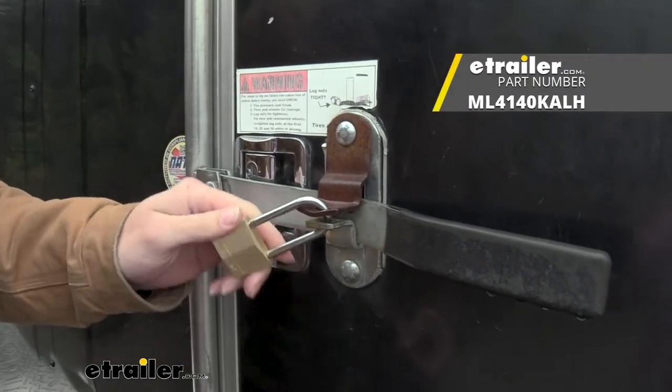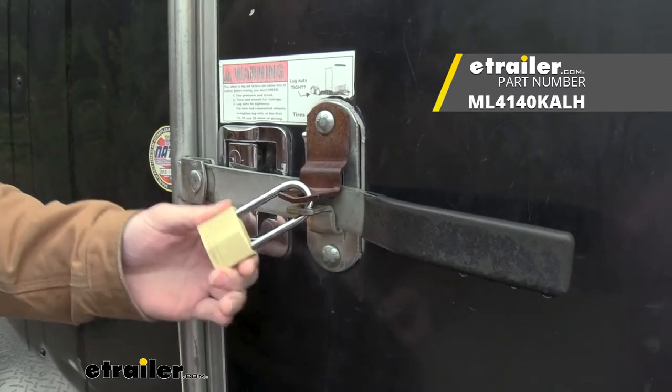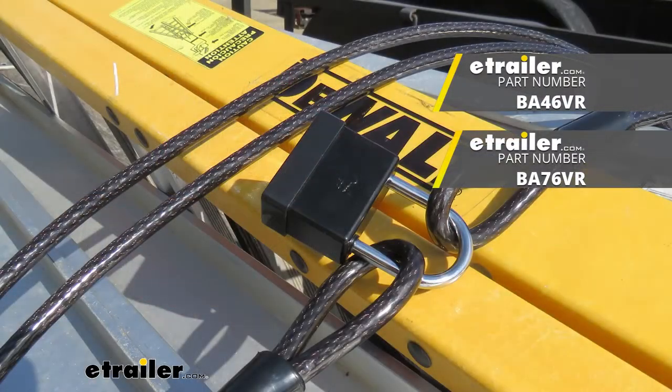If you are looking for a key-alike option though, we do have some Master Locks available here at eTrailer.com that offer a key-alike option, or even the Bauer products padlock can be a secondary option for you guys as well.